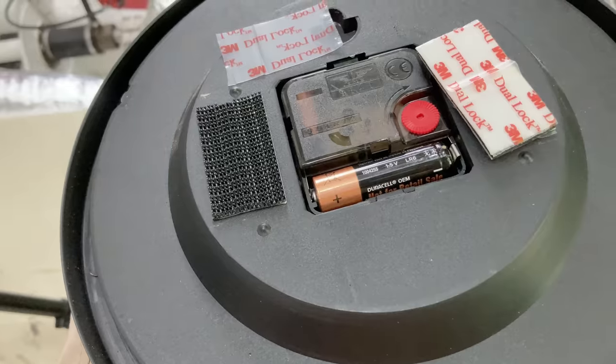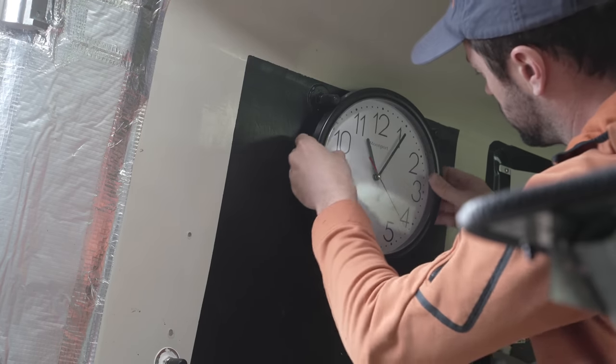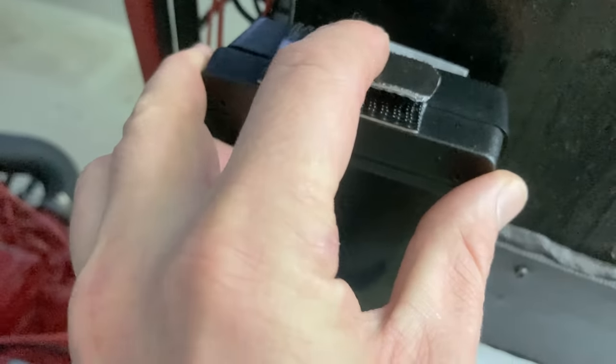Firstly, fixing my wall clock, and joint barometer and hygrometer to the wall, but so I can remove them to calibrate and change batteries. Also for this junction box where I had to mount it back to front, and so the screw fixing is no longer accessible. It's purely testing for now, but you'd get the gist.